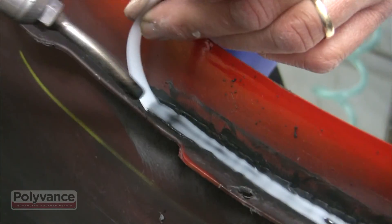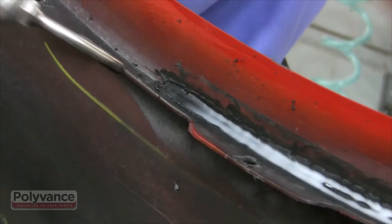As you can see, this is a quality repair that saves you from having to buy a new bumper cover.